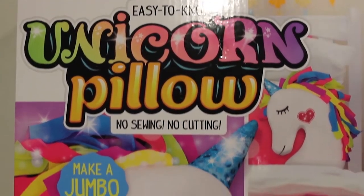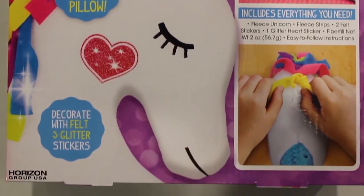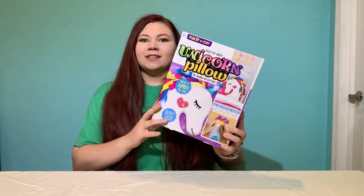I've never made a pillow before and I've always wanted to, but I cannot sew. I have no idea how to sew, but this kit is so cool because there's no sewing and no cutting needed. All we're doing is knotting.